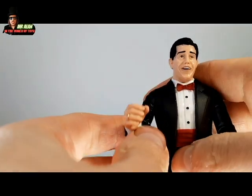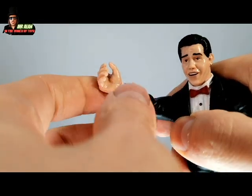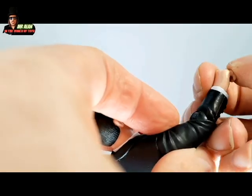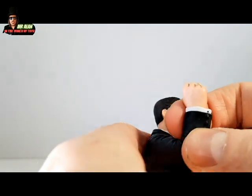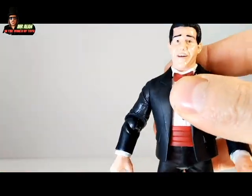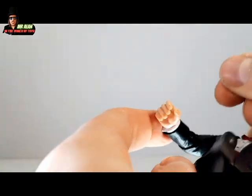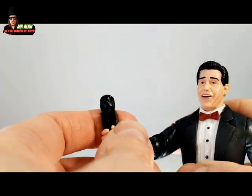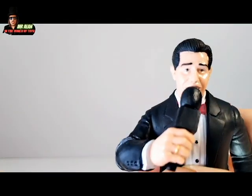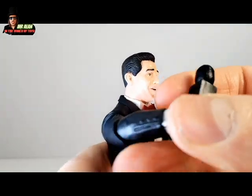We have a swivel on the shoulder and a swivel on the wrist for one arm. For the other arm, we have more articulation — the same shoulder swivel, but we also have articulation for the elbow, so you can pose it in many different ways. We have a 360 degree swivel on the elbow for this arm as well, and it works really well to pose the arm with the microphone. We have a swivel on the legs. It's a retro style figure, but it's super cool. The only accessory is the mic — you can put the mic in the hand and use it to do an interview pose like that.